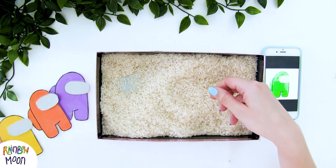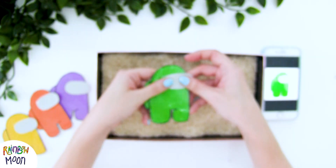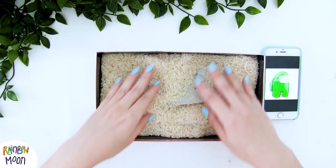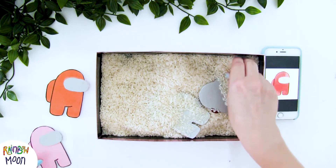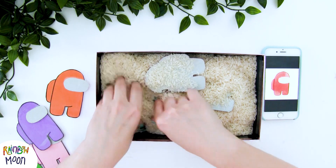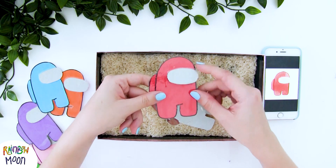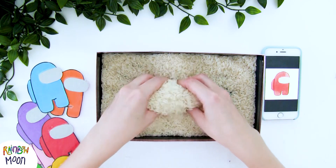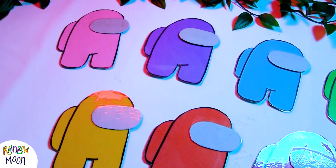And this way we can teach the colors both in English and Spanish or in any language that they're learning. And once we find it, we have to guess who the imposter is. In this case it was... Gata Moon, look! And we can play as many times as we want. We hide everything again and choose another color. Now let's look for the red. Here it is! Let's see who the imposter was this time — Pantera Flower! This is so much fun! And just playing with the rice is amazing!